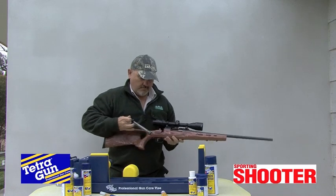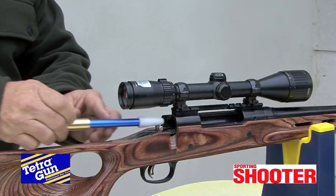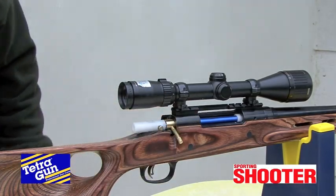First up, ensure your rifle is unloaded and remove the bolt. Next, replace the bolt with the appropriate rod guide. This saves wear on your lead rifling.